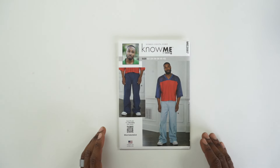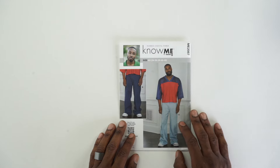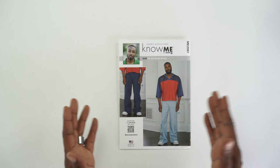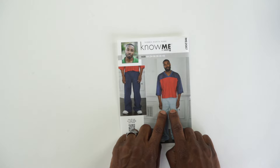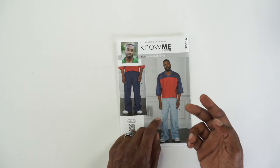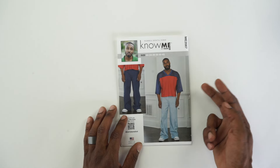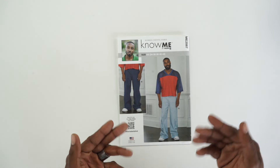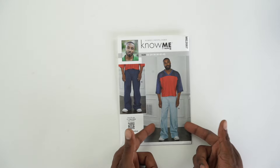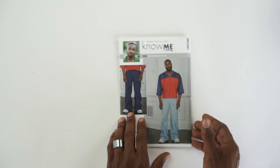Once again, we're using my latest pattern with Nomi Patterns — ME2087 — and we're doing View B. Same fit and everything; I'm just not doing the cargo pockets or putting the back pockets on the front too. It has four patch pockets: two in the front, two in the back. I'll be doing the two in the back, so you'll know how to do the ones in the front, and then I'll do a quick demonstration if you want to do View A for the cargo pockets.